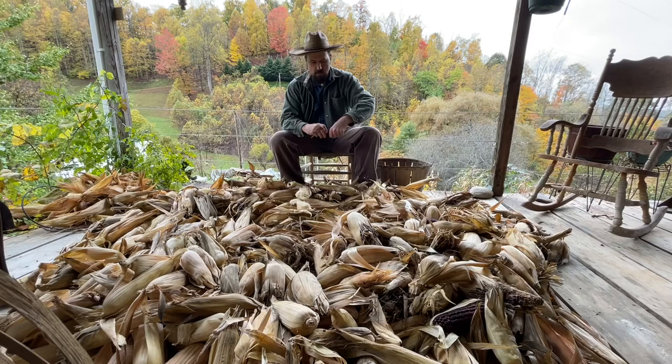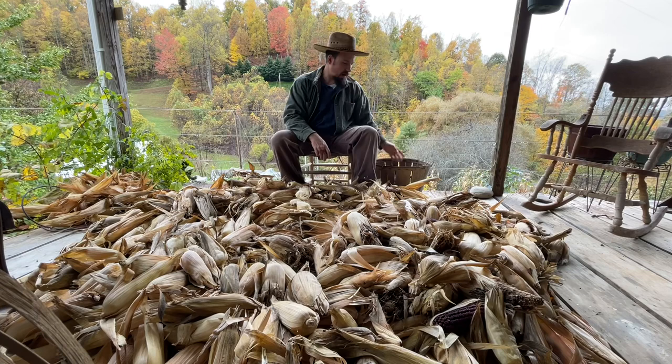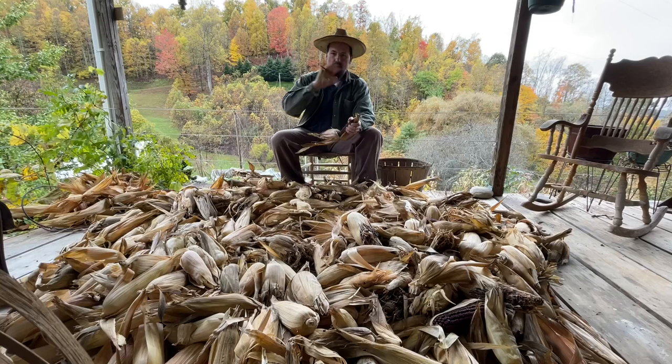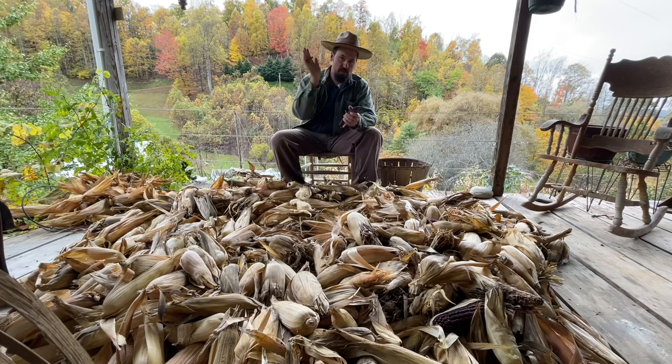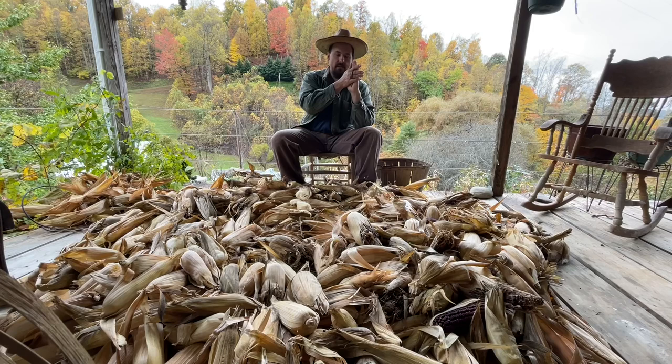Another thing they'd do on their corn cribs — when they got the room framed up with a scantling wall, they'd come on the outside of it and get hardware cloth. After they could buy that, they'd get that quarter-inch hardware cloth and wrap the whole building in it, then put their slats over top of the hardware cloth. So you'd have a framed wall, wrapped with hardware cloth, then your slats over that — and that way no rats or nothing couldn't get in there to bother their corn.